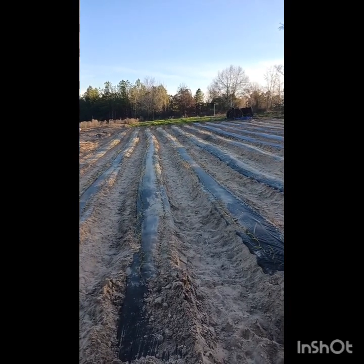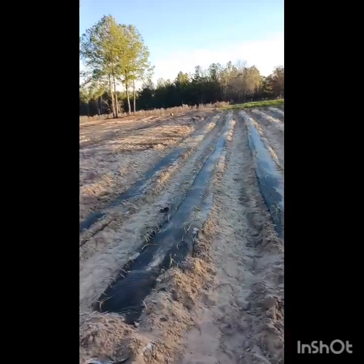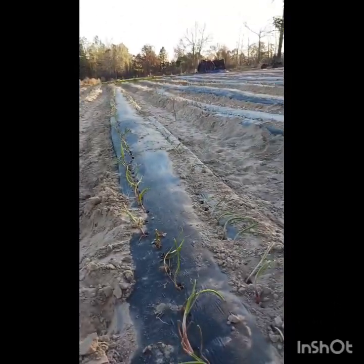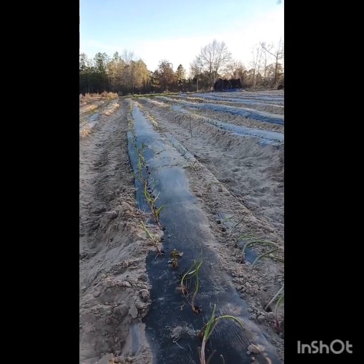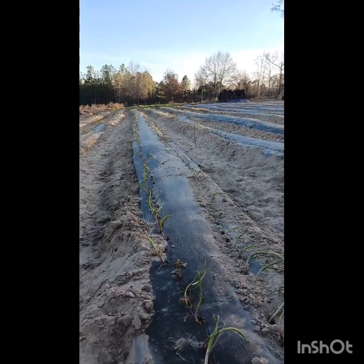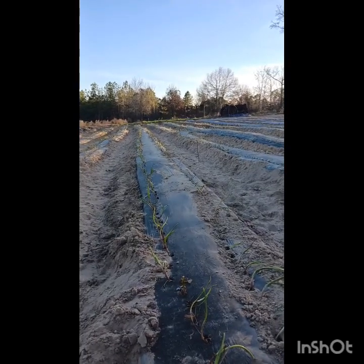These had been stored longer than I would prefer. I think they're going to be fine — they actually look pretty good. We ordered these right before that cold spell and the sleet and everything that came a couple weeks ago. They didn't get out immediately because we had a week of that nasty weather and then rain, so they had to be stored for a little bit.